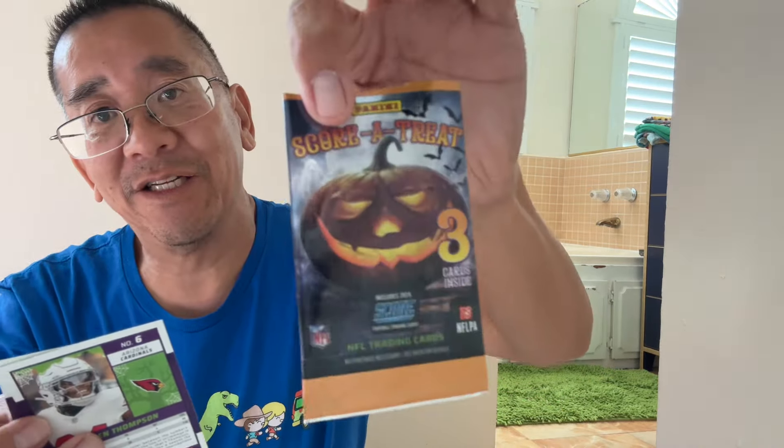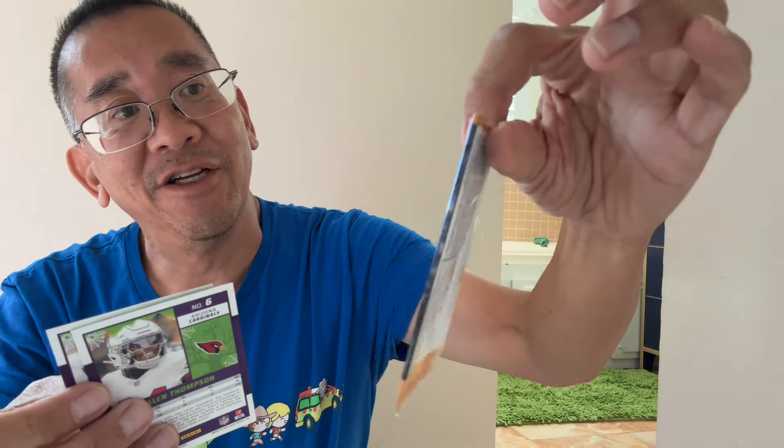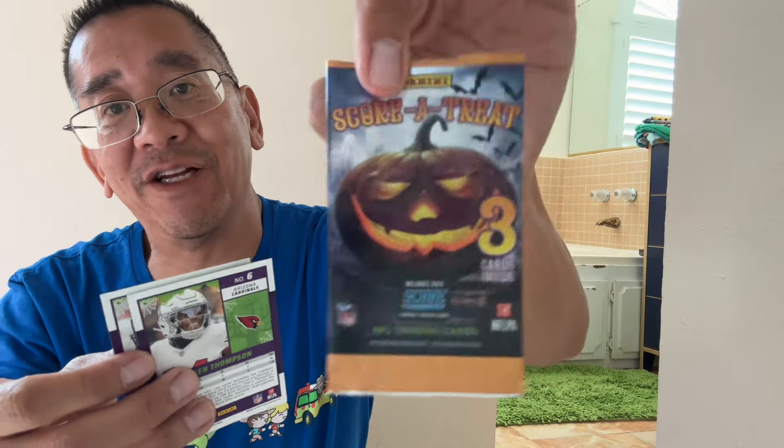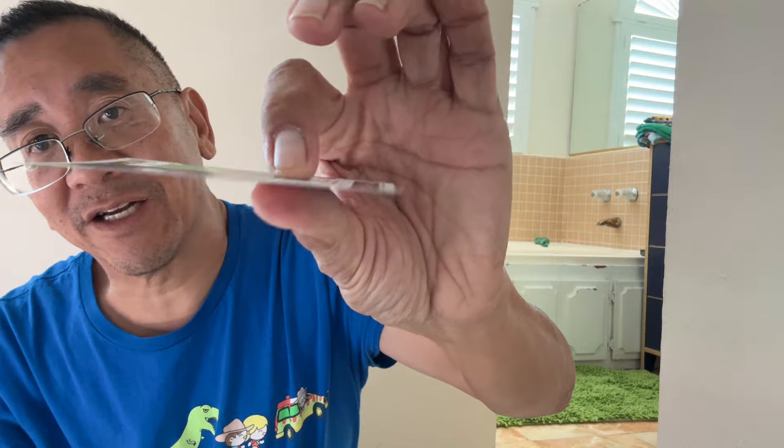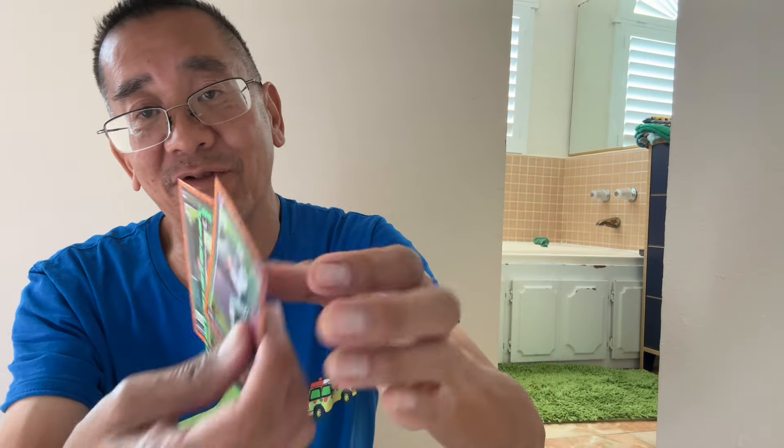They talk about these 2024 Score-A-Treat packs. I think they did this for football and basketball as well as the Pokemon one. And people are saying the cardstock is thinner. It's a nice release overall.